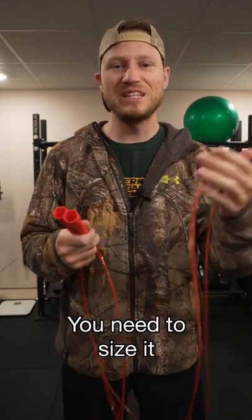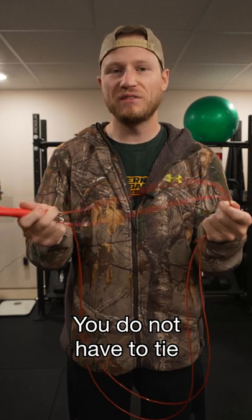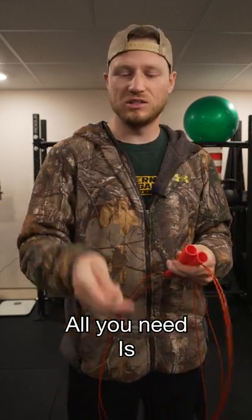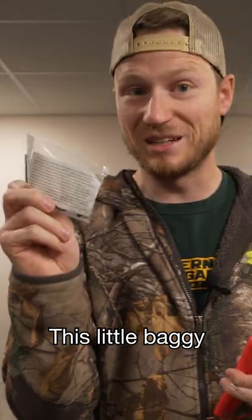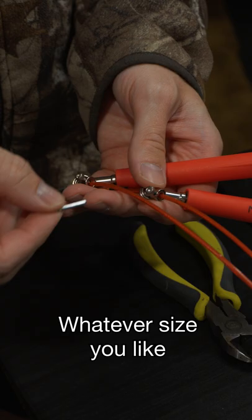Now that you have your Watt Nation jump rope, you need to size it correctly. What's great about these is that you do not have to tie knots — it is completely adjustable. All you need is an Allen wrench that comes in this little baggie and wire cutters, and you can adjust it to whatever size you like.